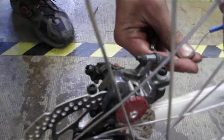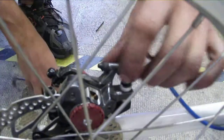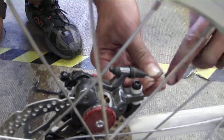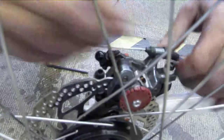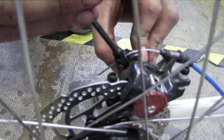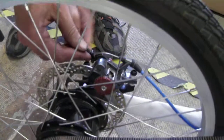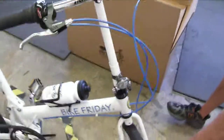Now the cables have to be reinserted through the brake calipers and the brakes readjusted. Repeat on the front.